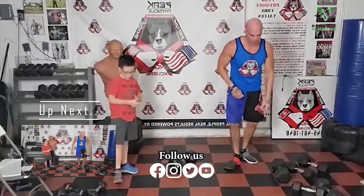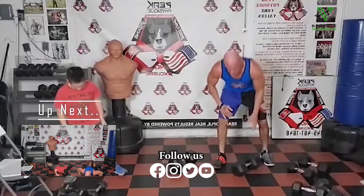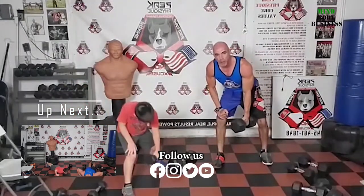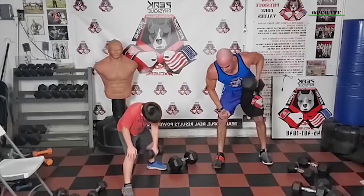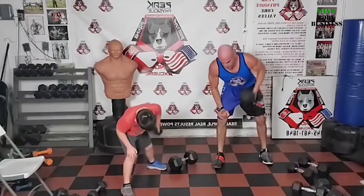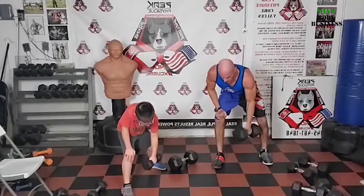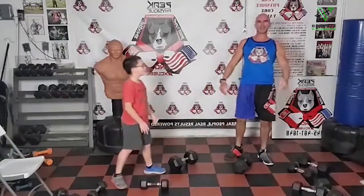What do we got? Bent rows. This round we're going single arm on the bent row. Put the weight in your right hand, right leg back, left leg forward. Single arm — your left hand can be supported on your left thigh. Pull it straight up, squeeze at the top, control down. We're going to go 15 per arm.